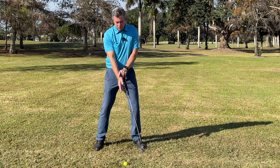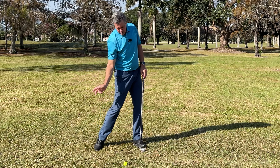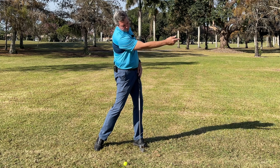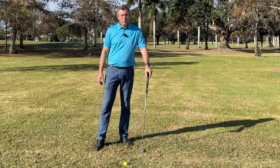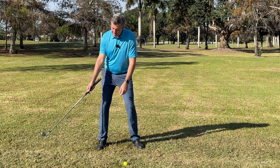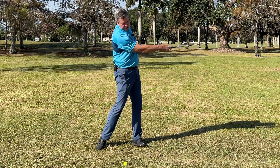If you look at your trailing wrist when you go to throw, it goes back neutral. As you go to throw, the wrist hinges, and then you release as you let the ball go. In the golf swing, it should be the same thing: we go back, it hinges, we go through impact, and it releases.